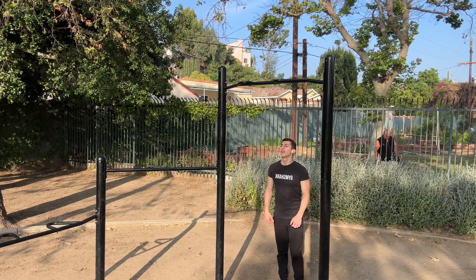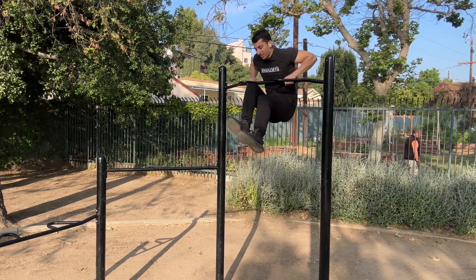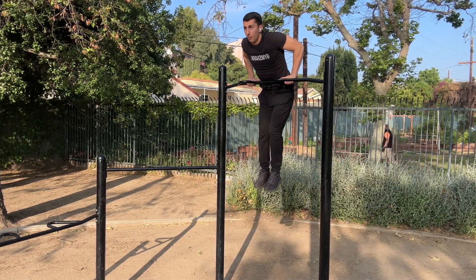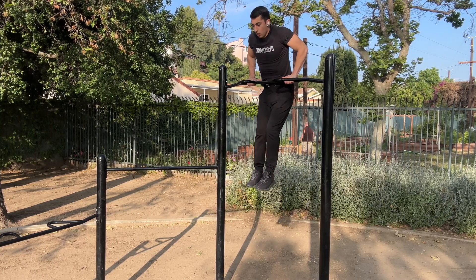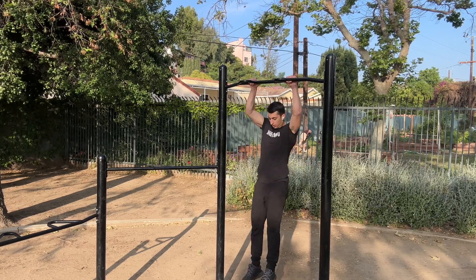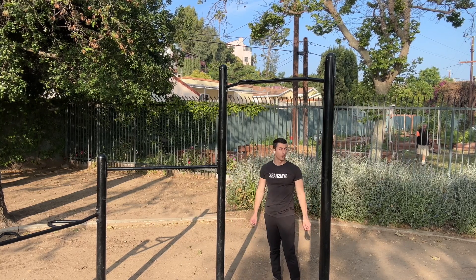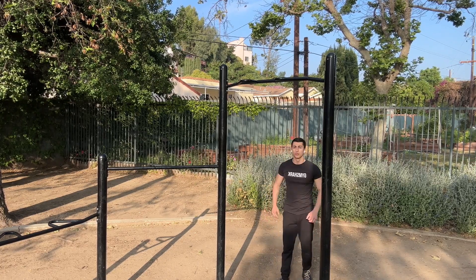Let's get to the top final half of a muscle up. You get yourself up and a lot of people just get stuck there — this is why your dips come in. If you're able to master dips, this part should be no problem; it's simply a dip right at the top. So don't be afraid — pull yourself up, swing those legs, get yourself over the bar. The more you do it, the cleaner it will look and you won't have a single problem with muscle ups.